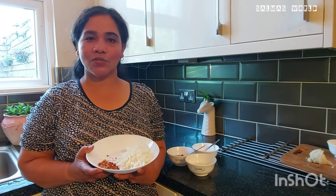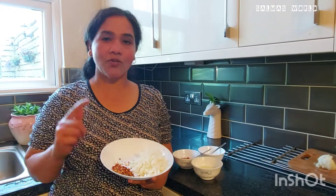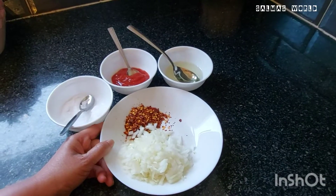Hello, welcome to Salmas. This is onion salad. In the last week I have a potato salad and a lot of onion salad. This is the onion salad.